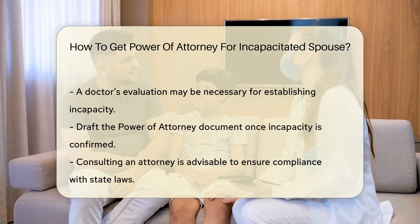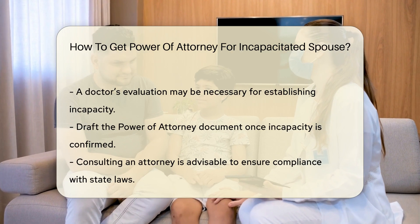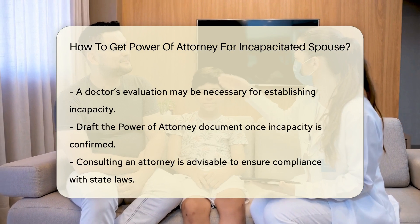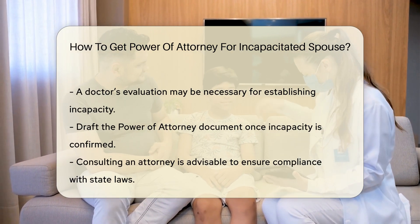Next, you must assess your spouse's mental competency. A doctor may need to evaluate your spouse to confirm their incapacity. This is a crucial step in the process.